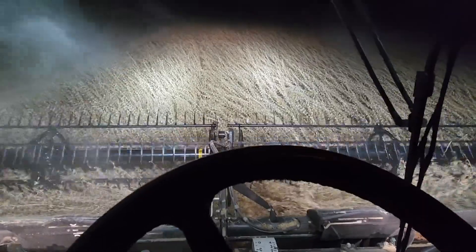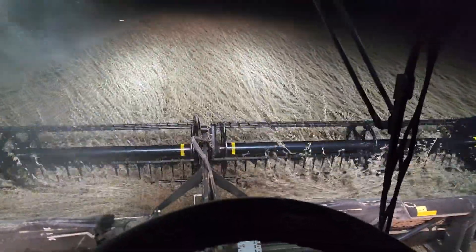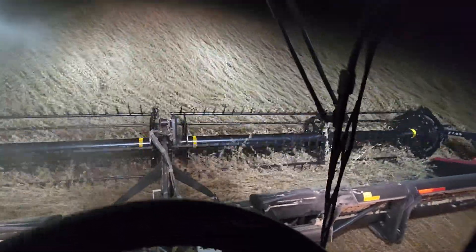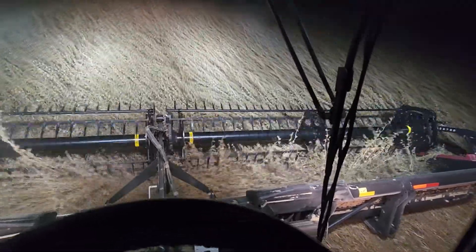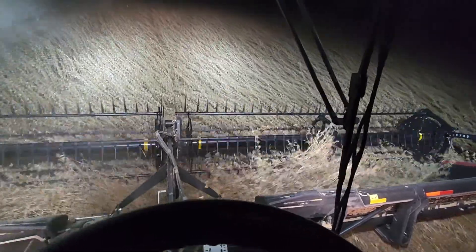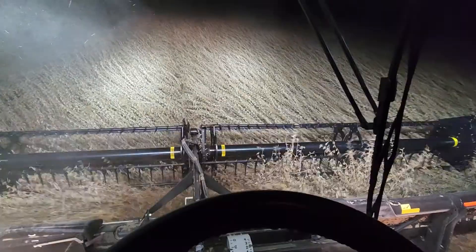Got the combine back — brought it home Saturday afternoon. Got in the bean field at 2 o'clock and high-cut beans till about 9:15 that night. Covered 75 acres, so pretty good — two fields. I was pretty happy; I didn't think I'd get that much. Wind kind of blew all night, blew quite well really.